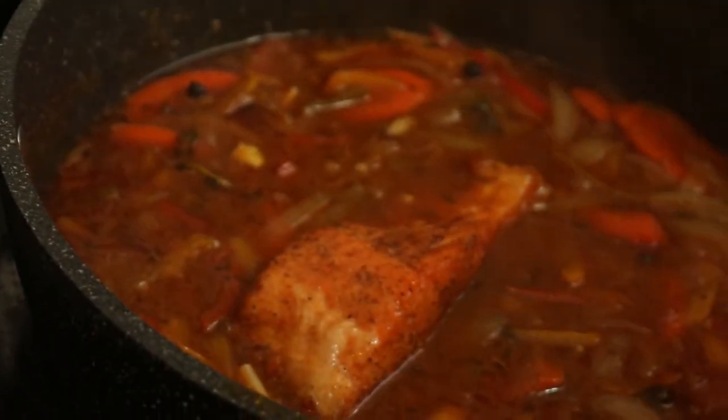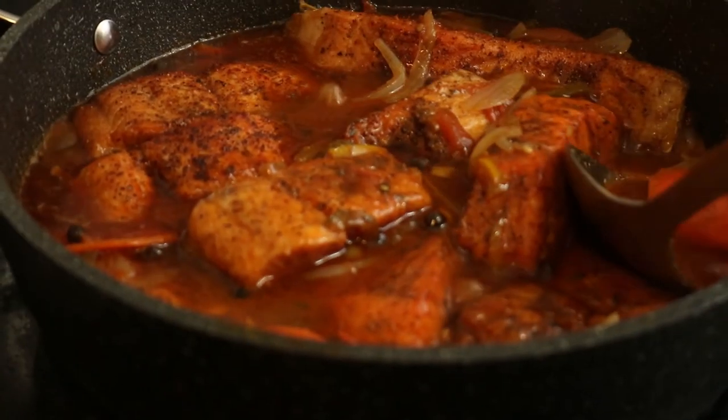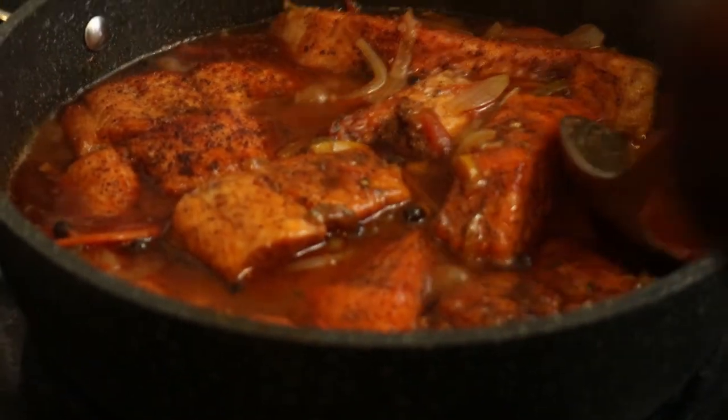Now we're going to be putting our fish in. We're just going to be lacing them in the gravy. Isn't that delicious looking? All of these can just bathe in all this nice gravy. I don't want to break my salmon because I want some nice pieces for plating. My brown stew salmon is complete.